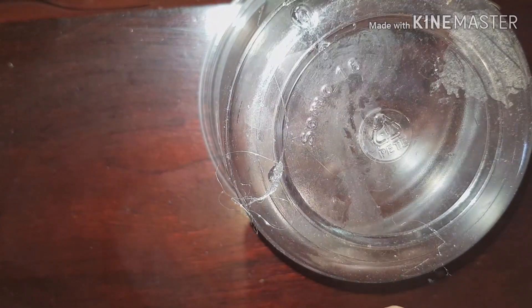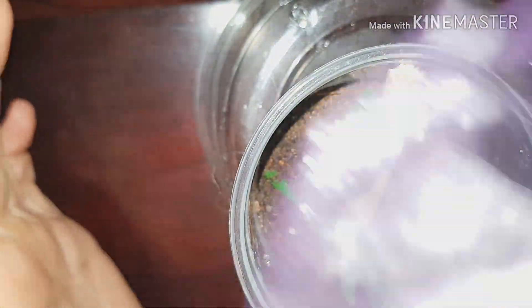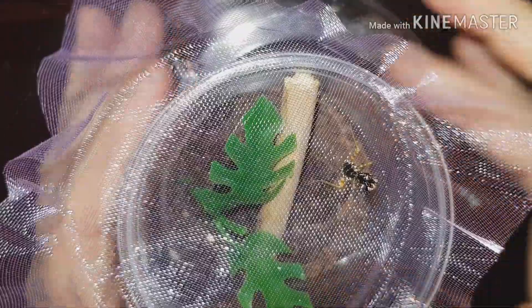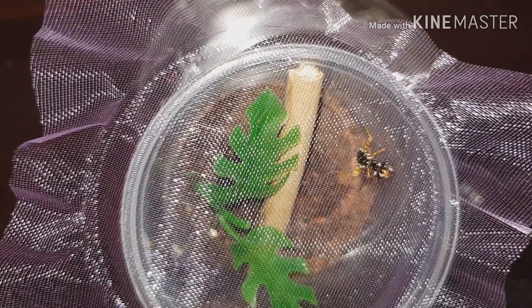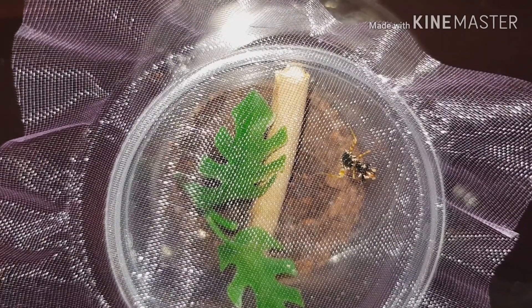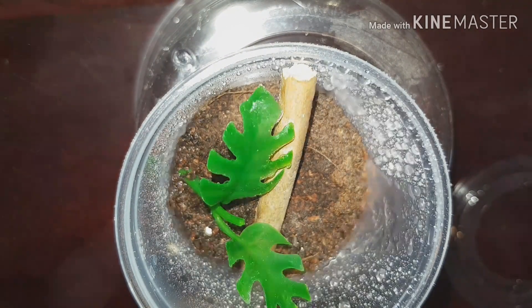So we'll start with the spiny flower mantis which just needs a spray and some food. Oops, my camera's that way — there we go. This one not long molted, I don't think it's quite big enough to eat a cricket yet but we'll give it a try. Go and give him a squirt, make sure he's all damp in there with humidity. That's it.